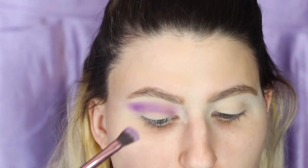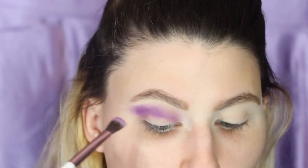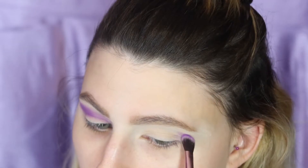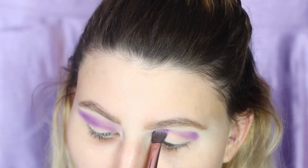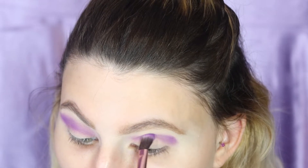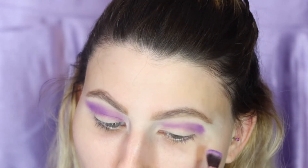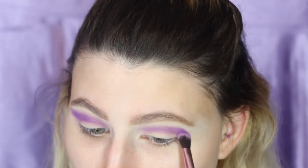I'm just going to deepen it up a little bit more. It might look a little crazy right now because we're just going to blend out with the lighter purple. All you're doing is taking your dense brush and just pressing in. And remember to bring it out.